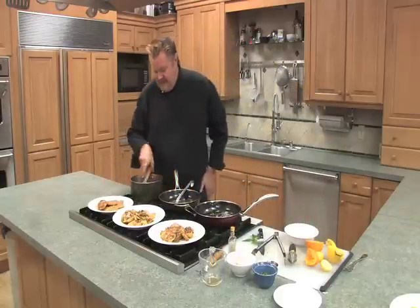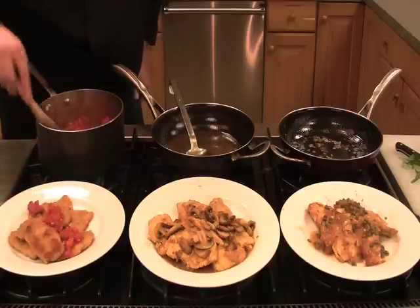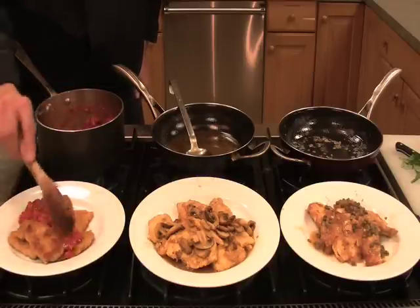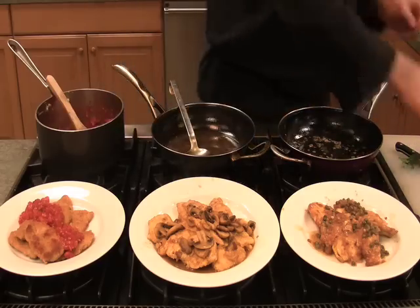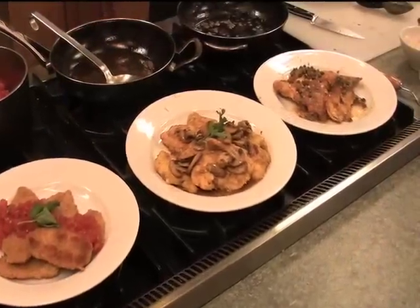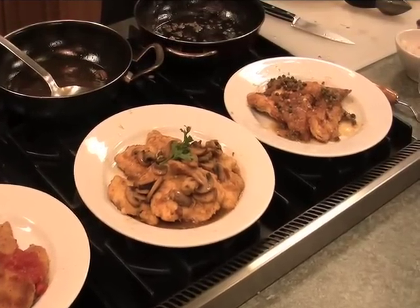And for my milanese, just some fresh tomato sauce, a little fresh basil, garlic, and olive oil. All of it looks fabulous — a little fresh basil on there, some parsley. You've been watching Cooking with Johnny V. I've enjoyed showing you scallopini. We'll see you next time.